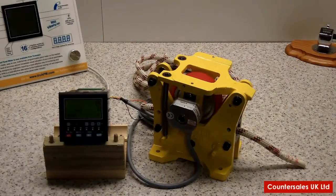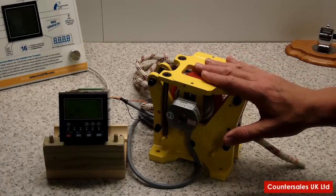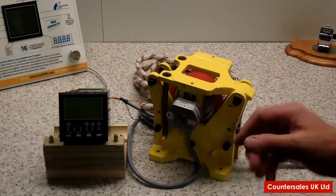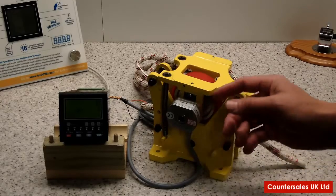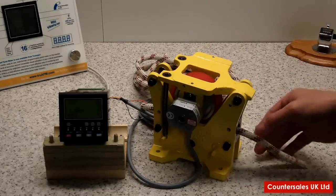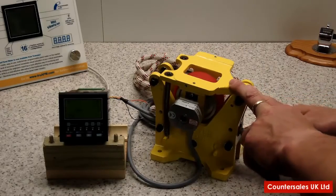The setup we've got here is fairly straightforward. As mentioned, we've got a 2630 here with no counter on it, and what we've had here is a 250 pulse encoder which provides 1 pulse per millimetre of movement of the rope coming back through the unit.